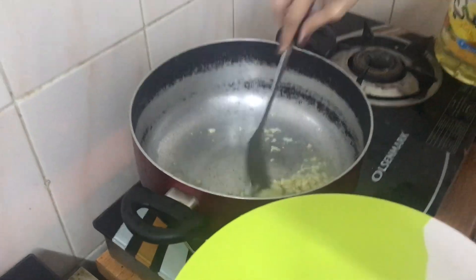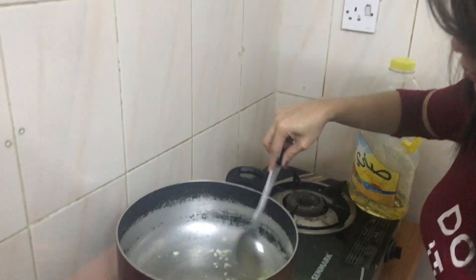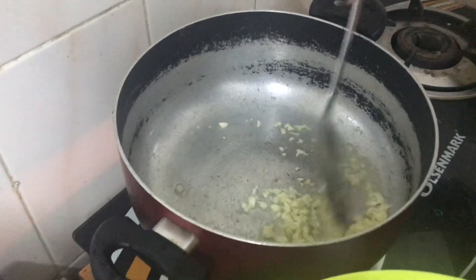Let the garlic lay flat and spread out a bit. Wait until it becomes golden brown.